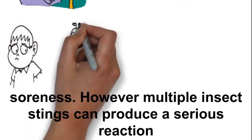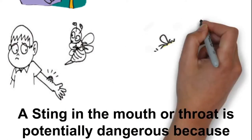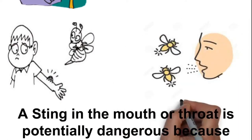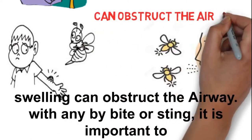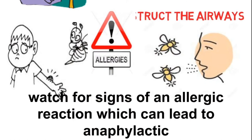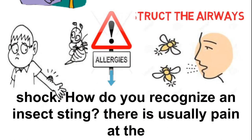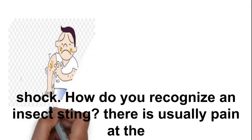However, multiple insect stings can produce a serious reaction. A sting in the mouth or throat is potentially dangerous because swelling can obstruct the airway. With any bite or sting, it is important to watch for signs of an allergic reaction, which can lead to anaphylactic shock.